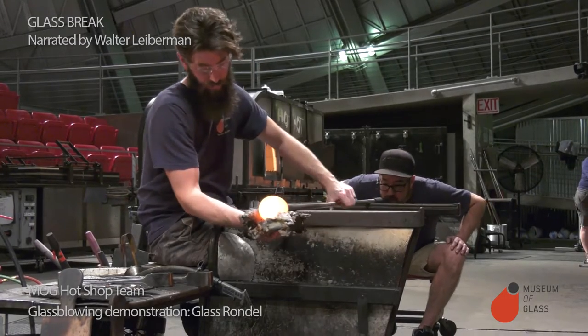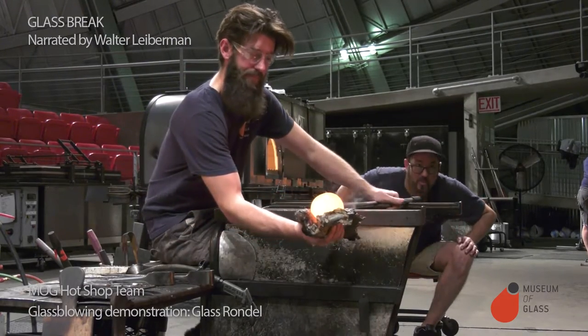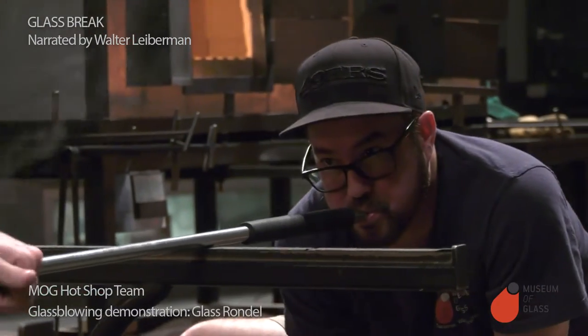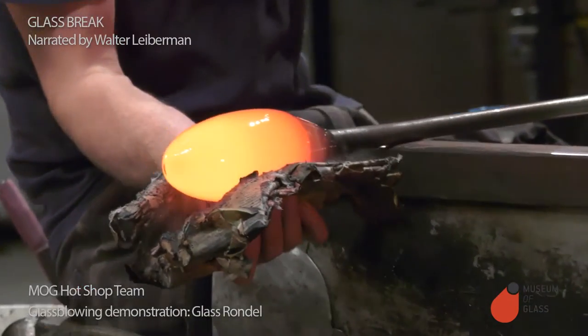Now Ben has switched to the newspaper. That pad in his hand is just wet newspaper. With the wet newspaper, he can shape the glass without sucking out any heat, so the glass stays hot and malleable longer.